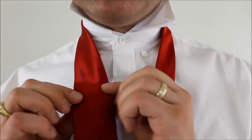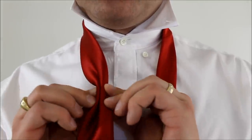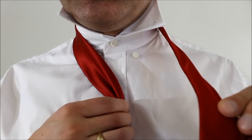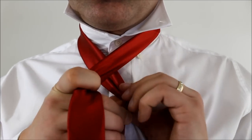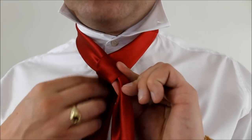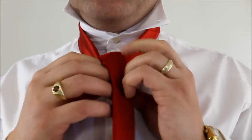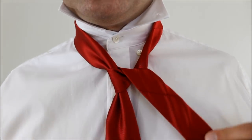So taking the big end of your necktie — this is going to be the short end — pinch it, bring it to the middle. The little end, this is the long end, you're going to cross over the front like so, feed it up through the back of your necktie, through the hole, and back down and across, like so.